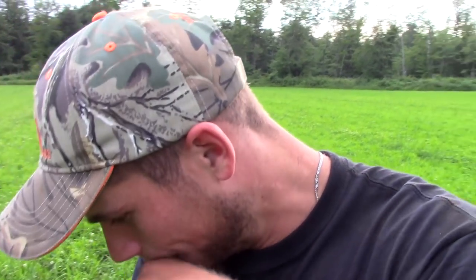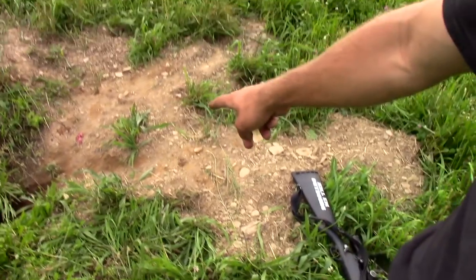By the looks of the blood and body parts next to the hole, I think that woodchuck is in a lot of trouble and probably won't make it. This is a really good one to kill, too. As you can see, his hole is right in the middle of this field — he was causing all kinds of problems with equipment. If any cattle got out or horses came across this field and stepped in that hole, it could possibly break their leg, and that's a certain death to a cow or a horse. So I feel good about taking this woodchuck out, and I'm going to go see if we can't find any more.